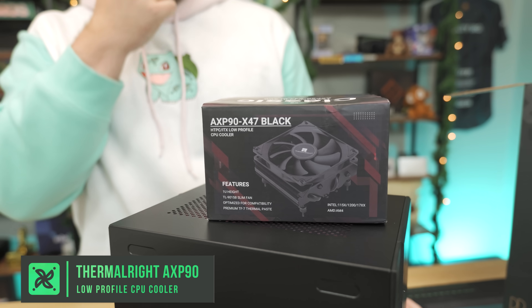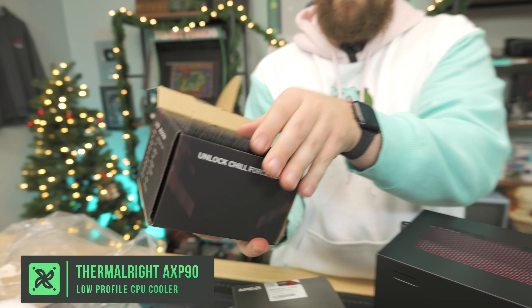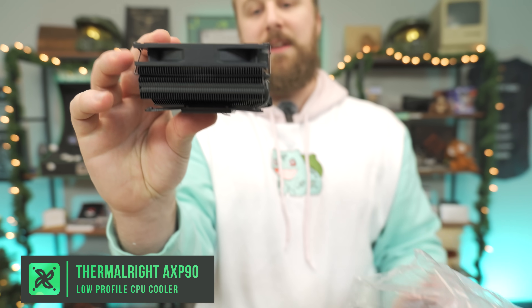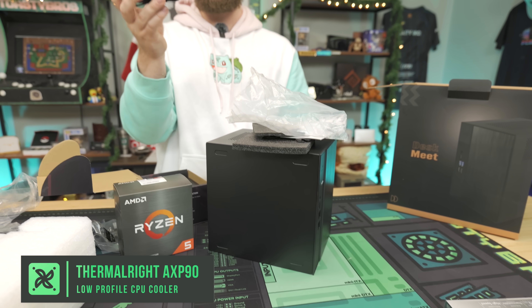The CPU going inside is the Ryzen 5 5600, a 6-core 12-threaded processor that's absolutely awesome and works really well with this motherboard. We're going to experiment a bit by using a Thermal-Rite low-profile CPU cooler instead of the stock Wraith Stealth cooler. The 5600 is kind of pushed to the limits with the Wraith Stealth, so a low-profile cooler with a bigger heat sink should dissipate heat better. It's also nice and low-profile for this very compact case, and should give us better temperatures — if we can get it installed.